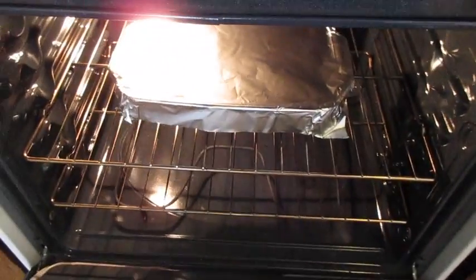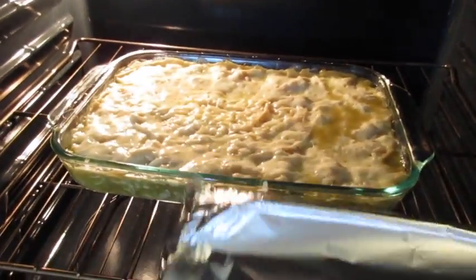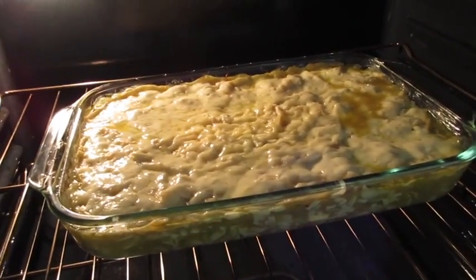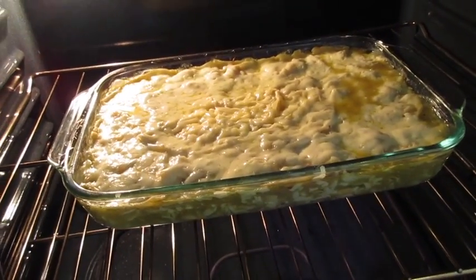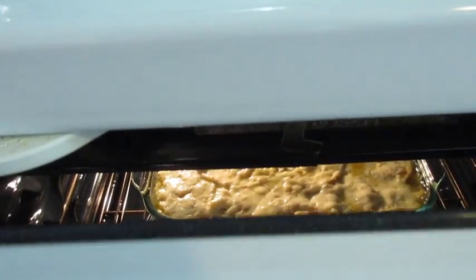40 minutes are up — remove the tin foil. It's nice and bubbly, so we're going to bake this for an additional 10 to 15 minutes, or until it's nice and golden bubbly around the edges. Use your timer and no peeking.